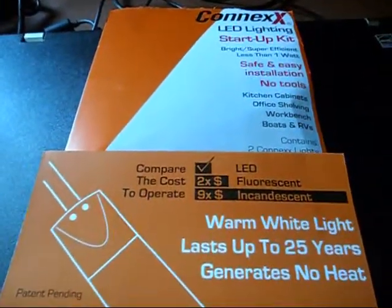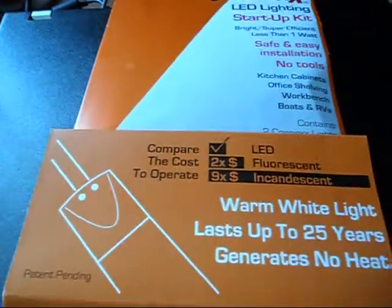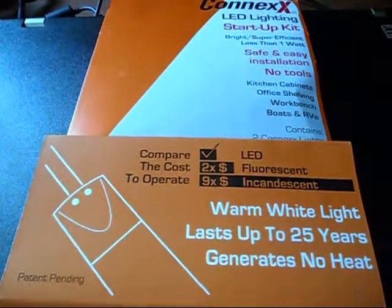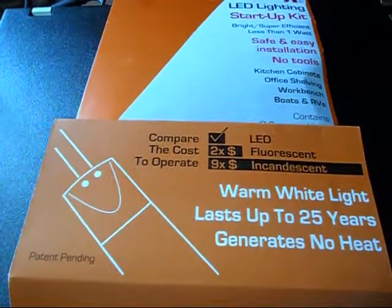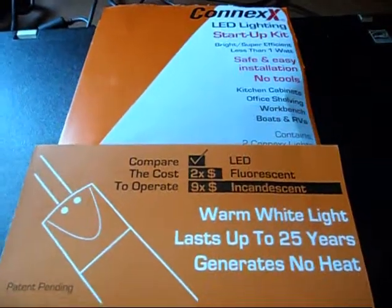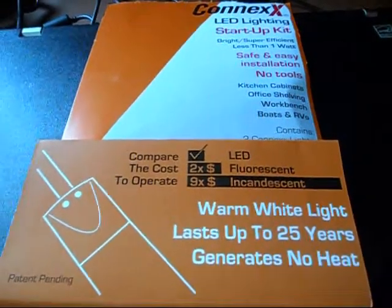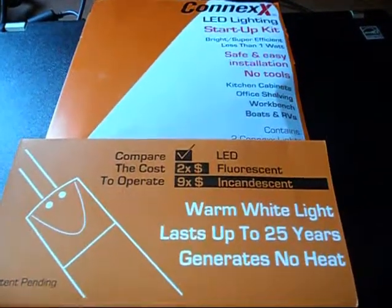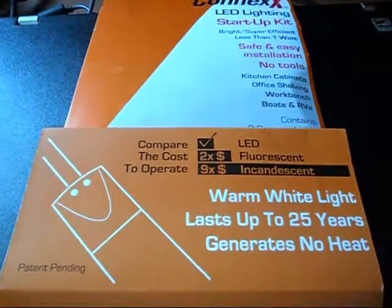in terms of the power that it uses — less than one watt. It also does not have the type of mercury found in most fluorescent lights, where once those break, the mercury goes into the environment.